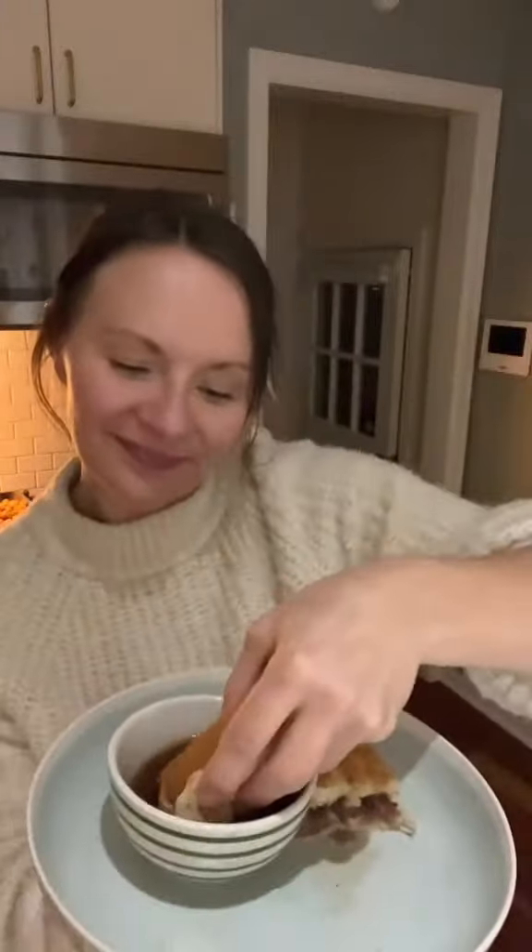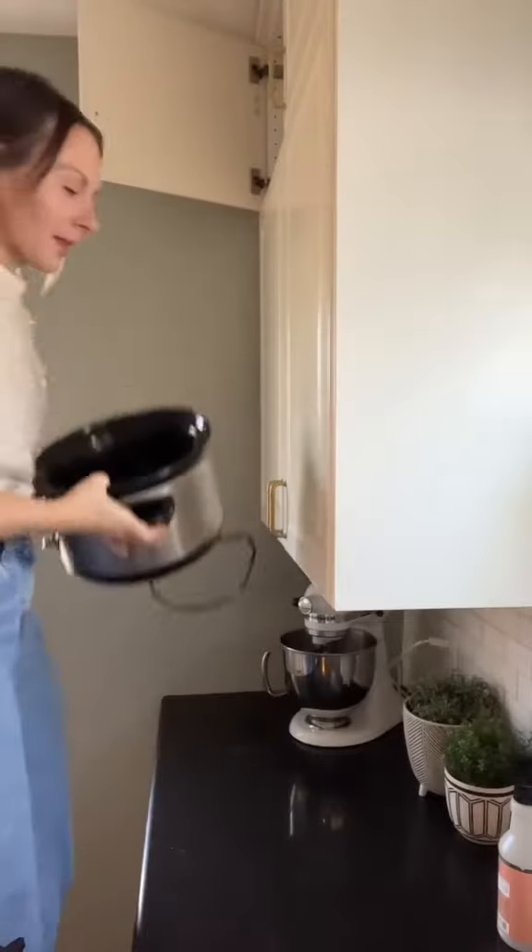Slow Cooker French Dip Sandwiches. Good morning! Let's make French Dip Sandwiches all in the crockpot. How cute is this mug? It just makes me happy.